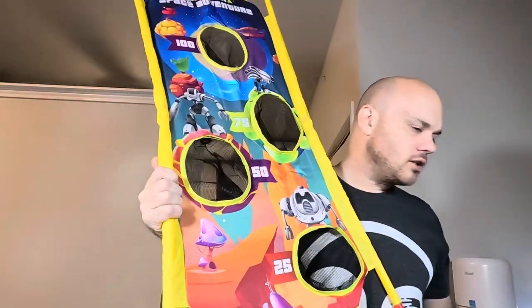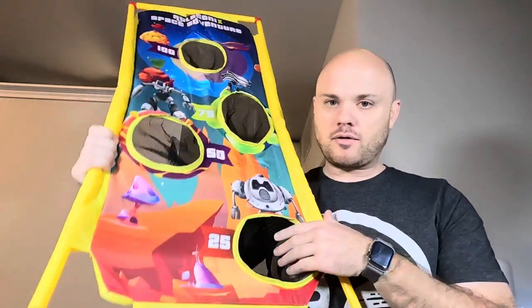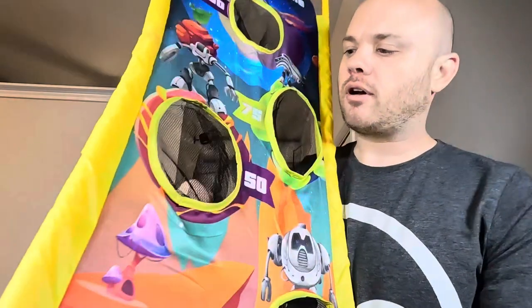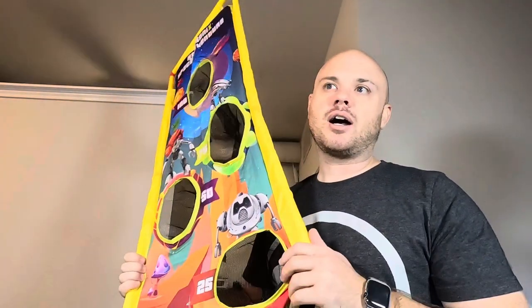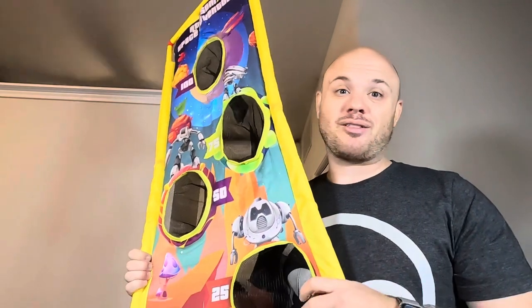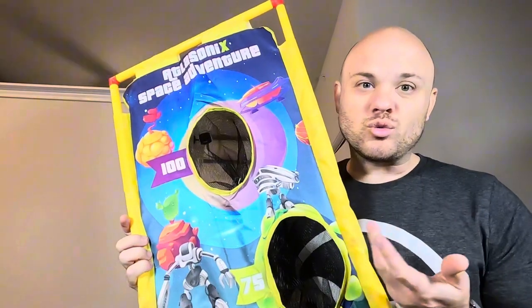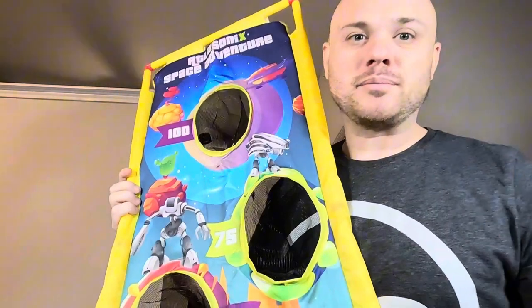As far as the balls go, if they get into the target there's a way to capture them, and they don't look proprietary — so you could probably find those online or in a store and purchase more of them, or even use a different type of shooter with this target. Definitely one that's probably going to be a lot of fun.